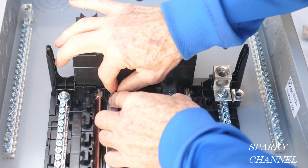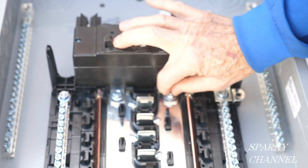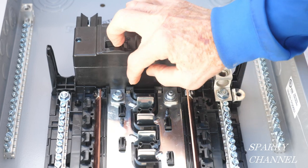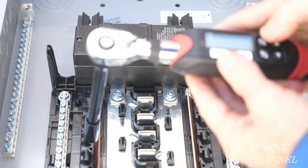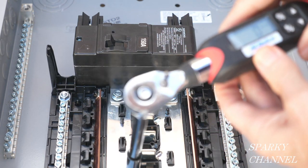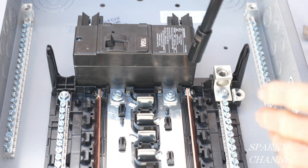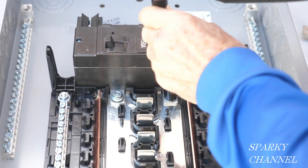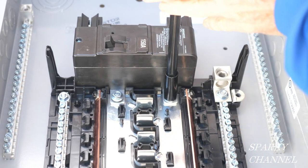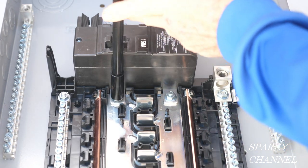This is called a convertible load center — we're converting it from a main lug only load center to a main breaker load center. Here I have my AC Delco torque wrench and I have it set to 45 inch pounds. I found the torque for this on the sticker inside the panel door. You put it on there, and it gives a very nice beep at 45 inch pounds.